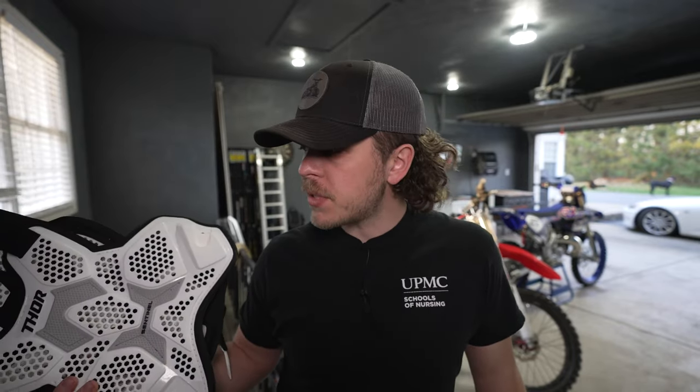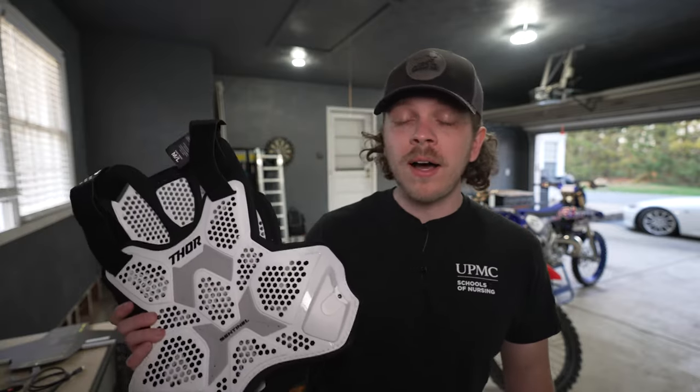I wanted to make this video because I haven't seen any other videos out there on this chest protector that are in English. I wanted to buy one of these and there weren't any videos really talking about it, so I want to give some key points — things that I like about it and some things I don't like about it — so you guys can make an informed decision if you want to buy one or not.